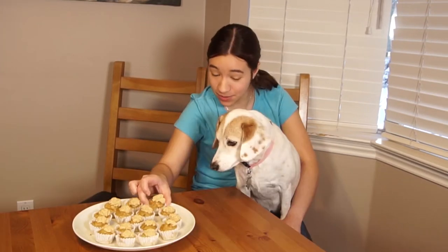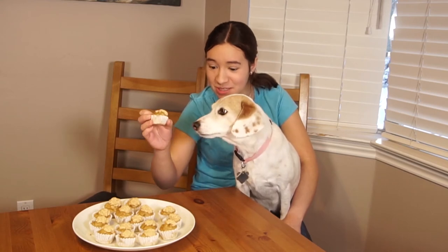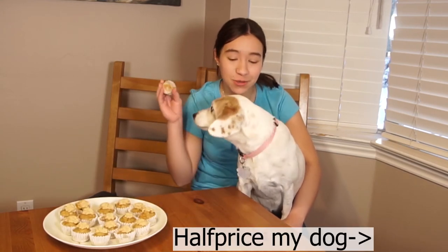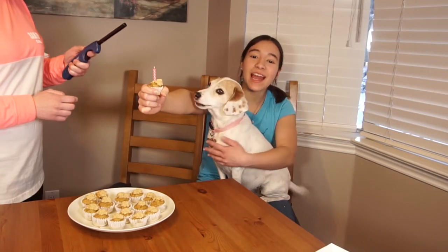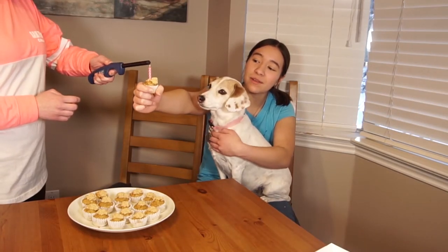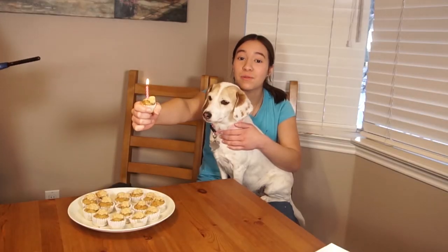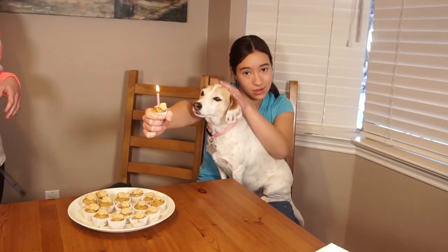Now it's time for the taste test. She claimed this one — she licked it, she wants it. Half Price is here too and she's gonna get one too. Lily is turning nine years old today but we're only gonna put one candle in the cupcake because that's the only thing that'll fit. Be careful with the fire, don't get it near the puppies.